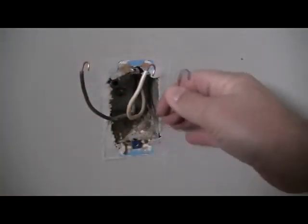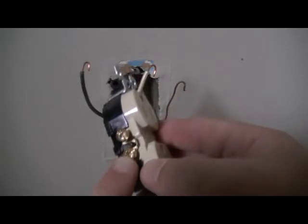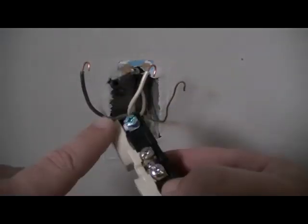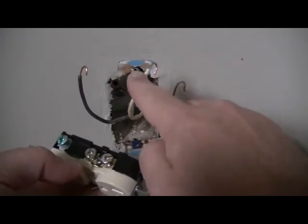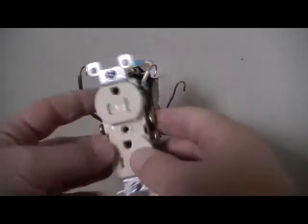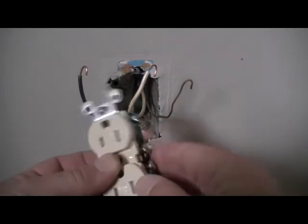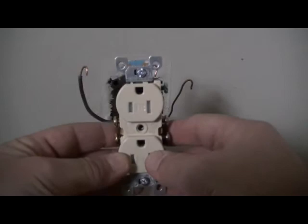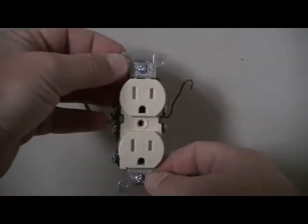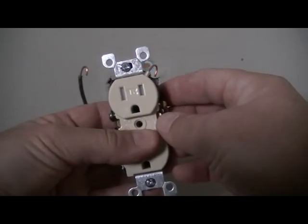With our three wires ready, look at the new receptacle: it has a gold-colored screw, a silver-colored screw, and a green screw. The black wire always goes on the gold screw. The white wire always goes on the silver screw — that's your neutral. The green screw is for the ground, the bare copper conductor. As for orientation, it doesn't matter if the ground is up or down — our personal preference is grounds up, but there's no rule either way. If you like the happy-face look, go for it.